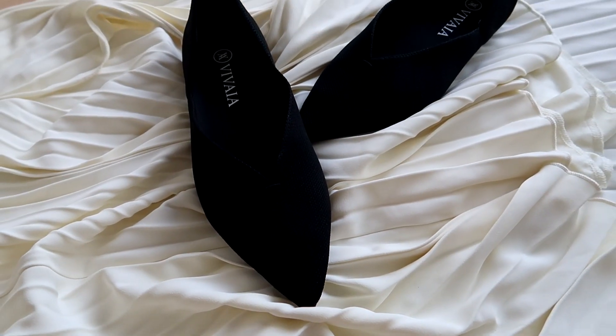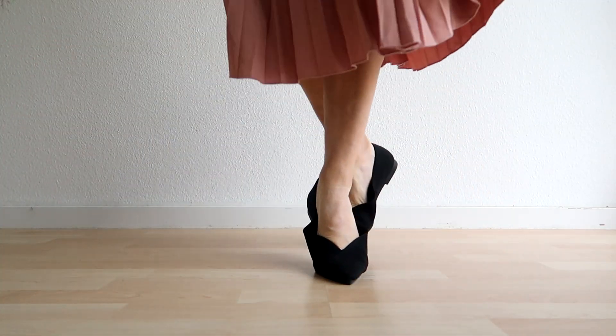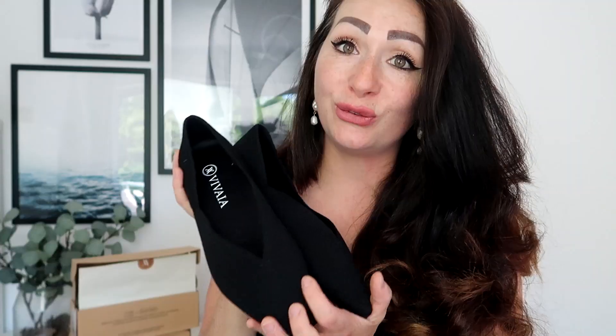The next pair I have are these V-cut flats in an absolutely stunning deep ebony color — basically black — but apart from being just flats, they have a little heel, which makes them even better. They're so comfortable to wear, so soft, and at the same time they look so elegant and chic on your feet. And apart from just being gorgeous, they're made out of six plastic bottles — I mean, can you imagine that? It's just mind-blowing.